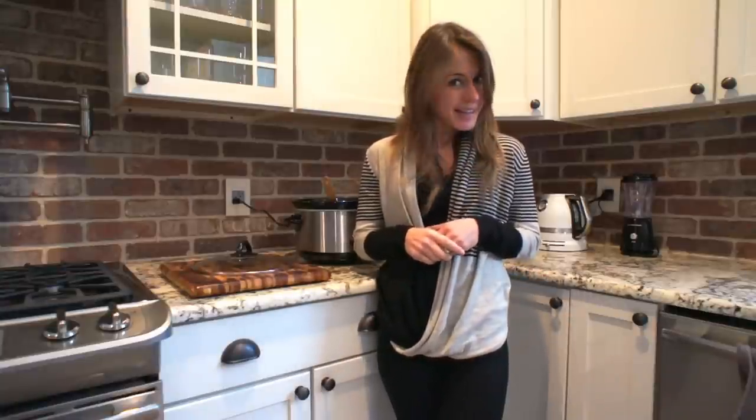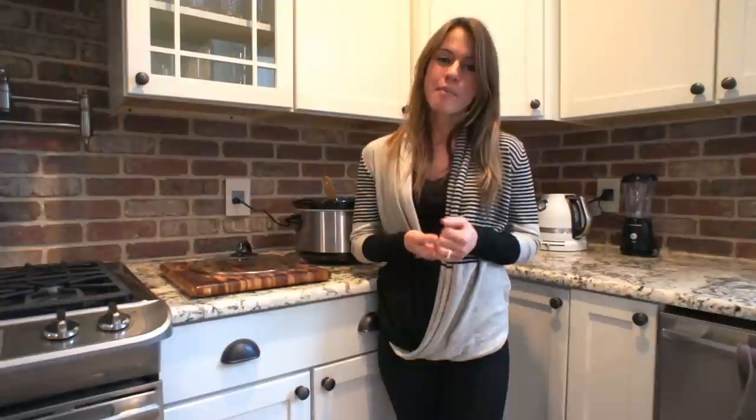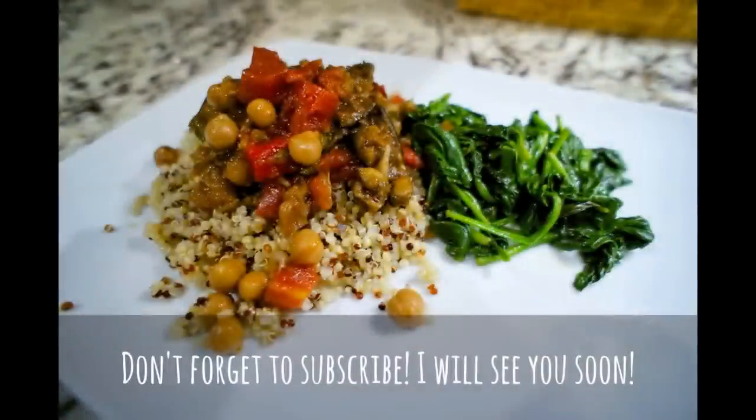Anyways, I also hope that you liked our recipe today. Make sure that you make it and post some comments. I will see you around — thank you so much for watching. Bye!